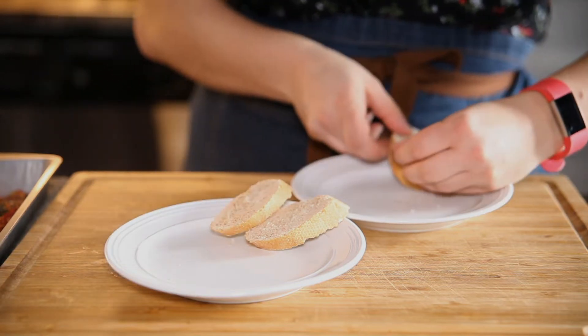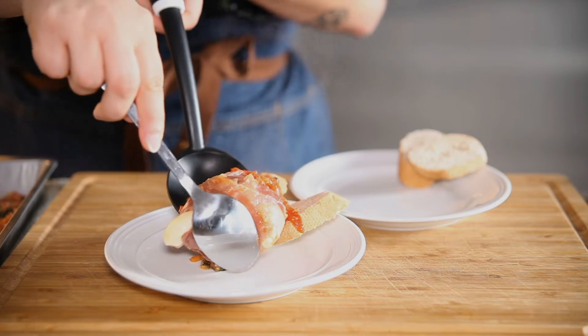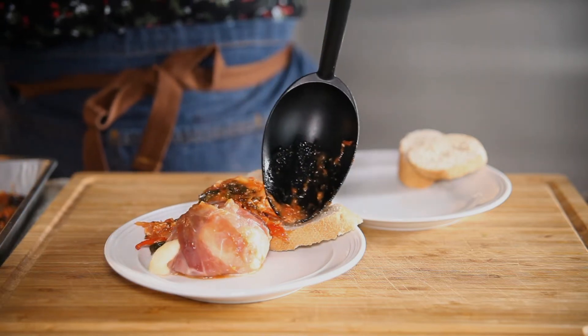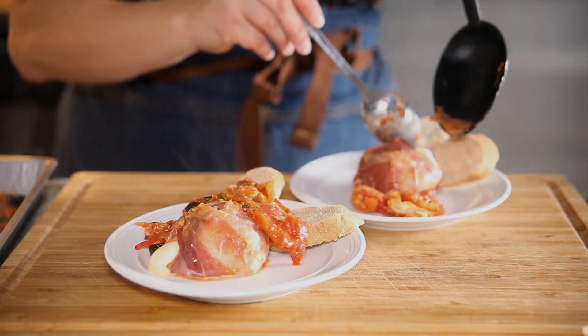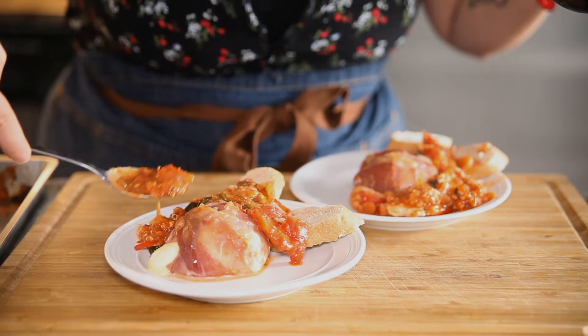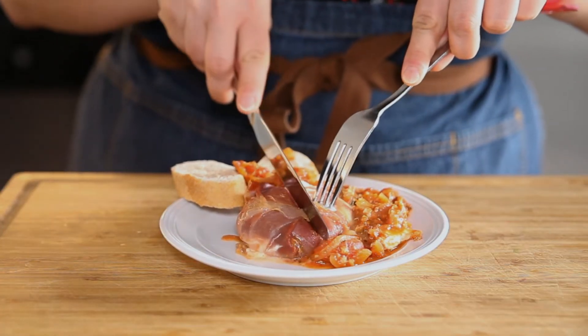I really like serving it with some fresh baguette bread because then you get to sop up some of that sauce as well. You want to make sure that you serve this while it's warm because all of that oozy cheese is going to be nice and pull-y and melted on the inside. So get that into your mouth as soon as possible.